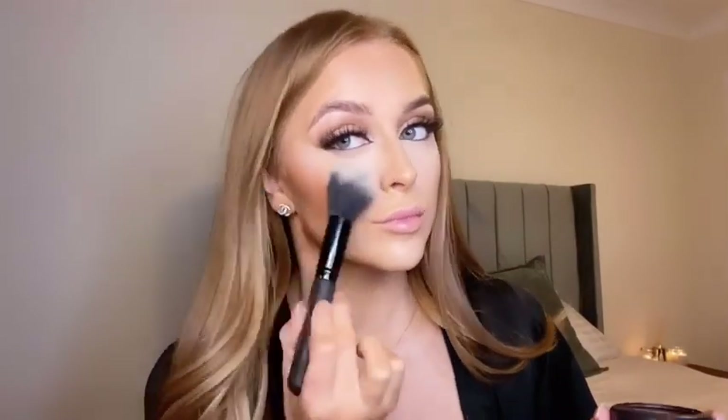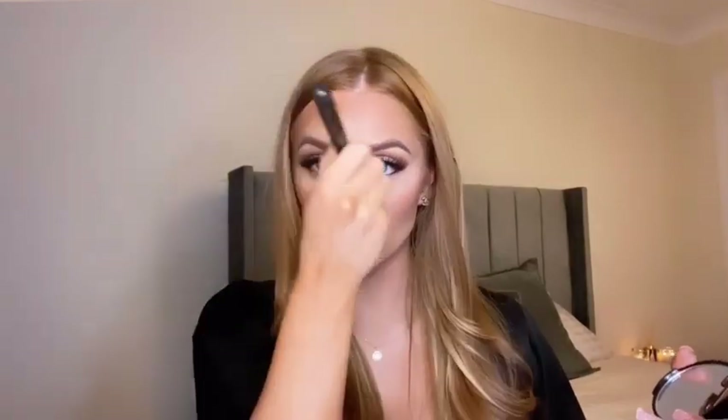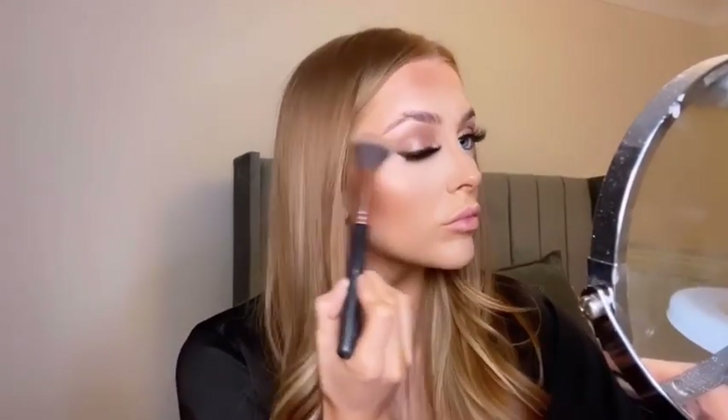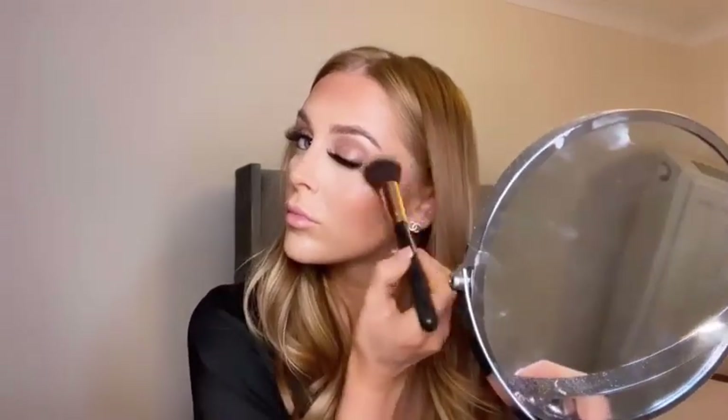For my blusher I'm using the MAC Extra Dimension blush in the shade Just A Pinch — I find it works best for my skin tone. I've gone in with my bronzer now, the NYX Matte Bronzer, to set that cream contour I applied earlier — the same one I used in the crease at the beginning. I'm wiping off the excess baked powder, then taking the bronzer brush again and connecting the eyeshadow onto my temples — I find it gives a really blown-out soft finish and ties the look together.